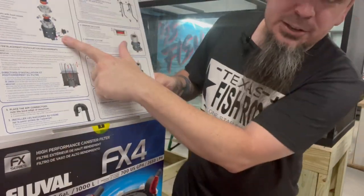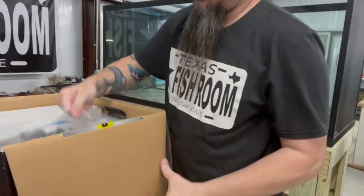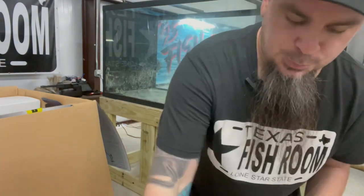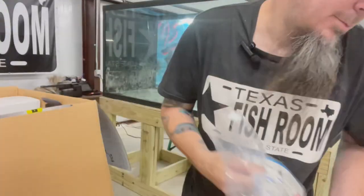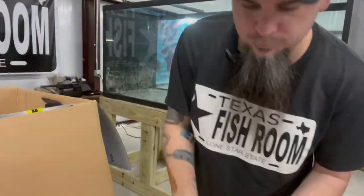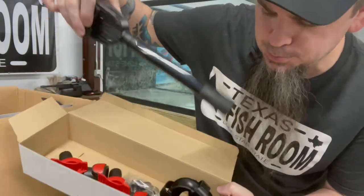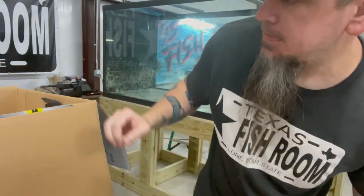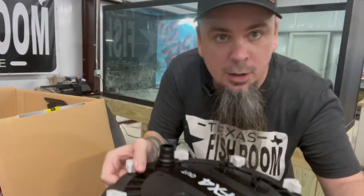They show you how to set everything up on here, but I'll show you how to do it first. So we've got our spray bar, tubing, manual, fittings, pick-up tube, clamps to hold onto the tank, and the heart of the system.